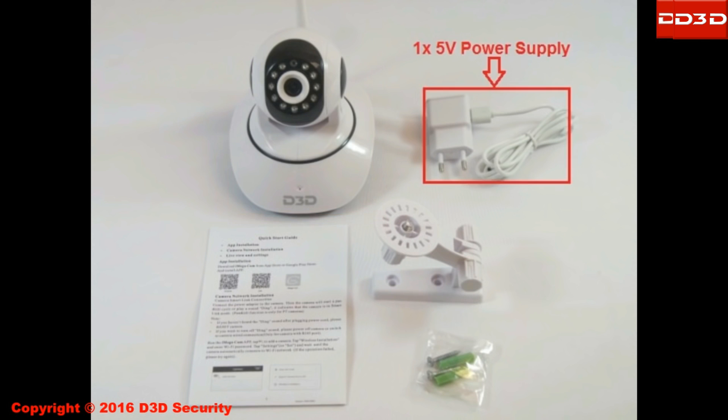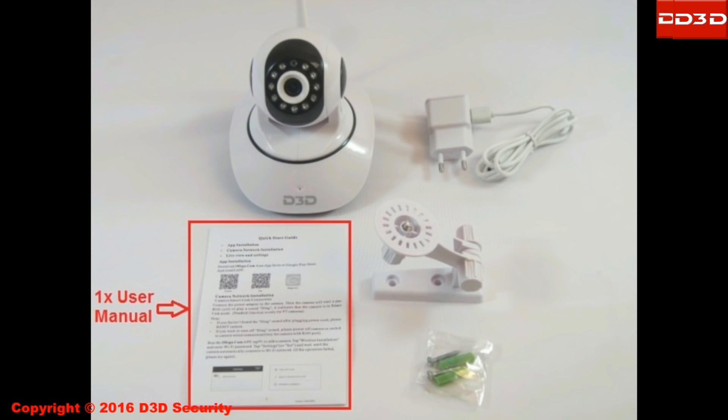D3D IP camera is supplied with a power adapter, user manual, wall mounting kit, and screws.